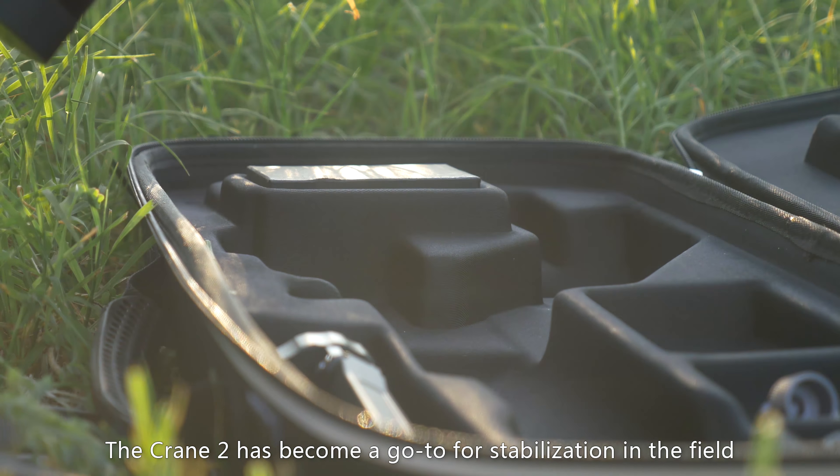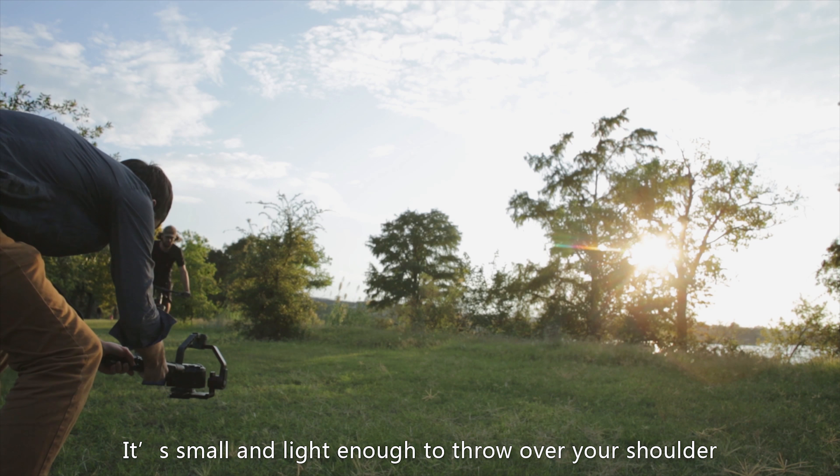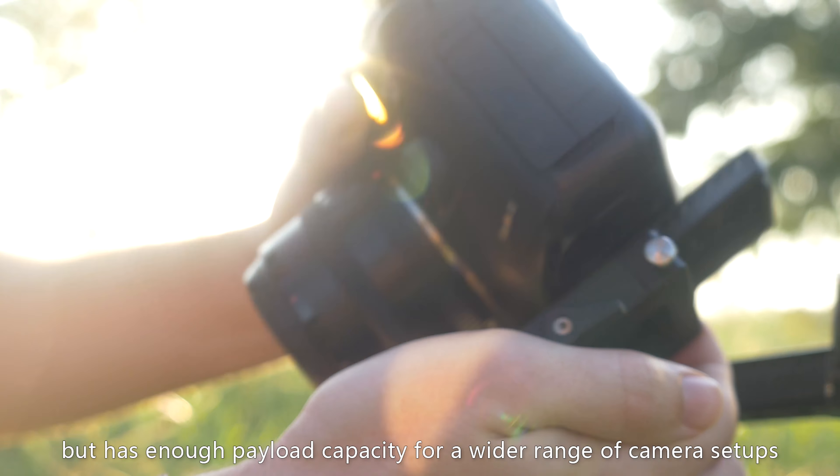The Crane 2 has become my go-to for stabilization in the field. It's small and light enough to throw over a shoulder but has enough payload capacity for a wide range of camera setups.